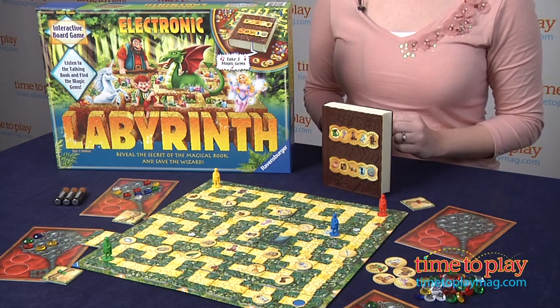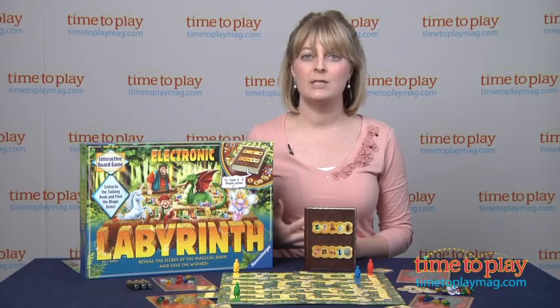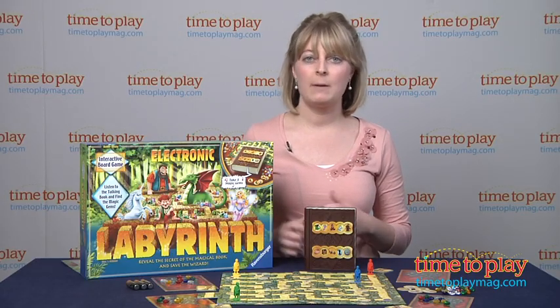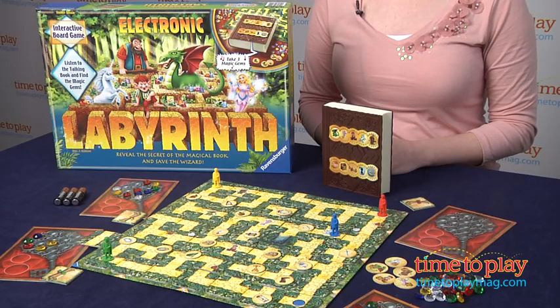The only thing that's a little bit daunting is there are six pages of instructions, so it might take you a while to set this game up and really get into playing it. Once you play it once, maybe a practice round, you'll sort of get the hang of it, and you won't need to rely as much on the instruction manual as you play.